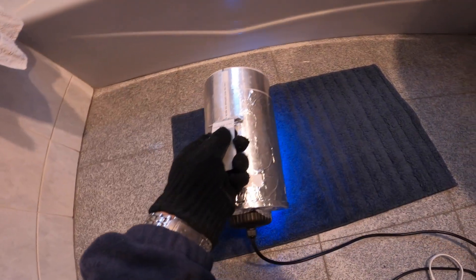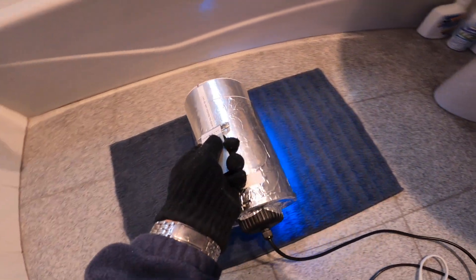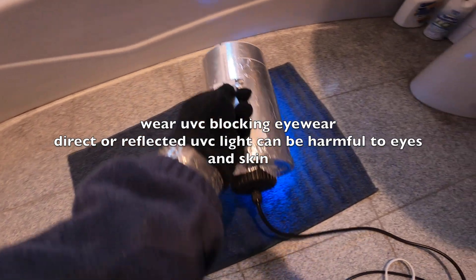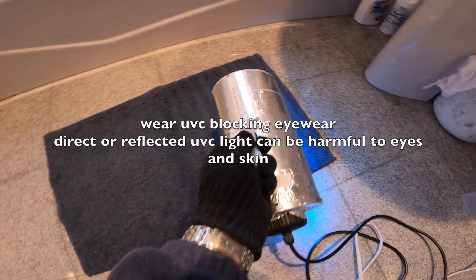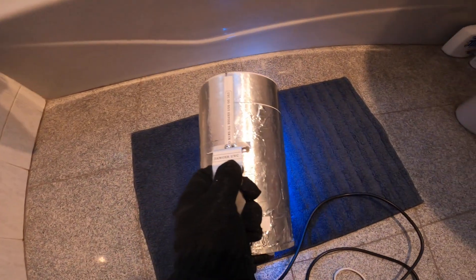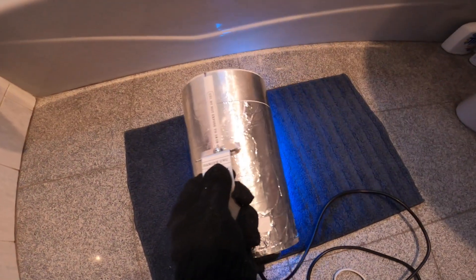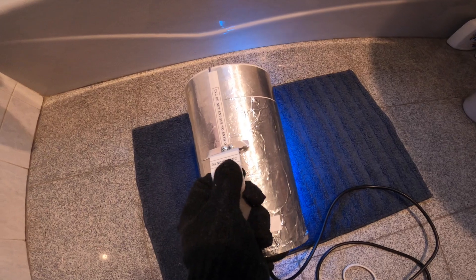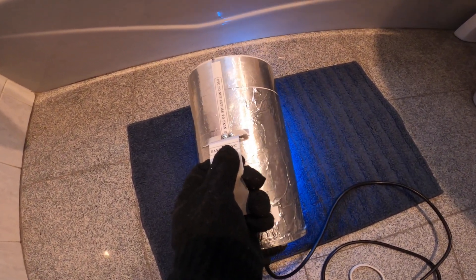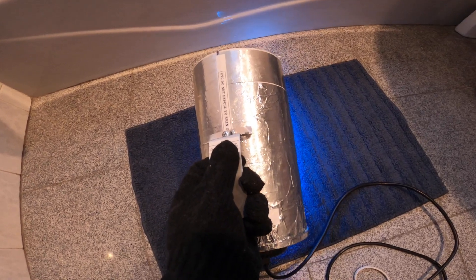This is my bath mat, and this is how I would use it to kill the germs on the mat. Of course, normally I would leave the room when this is on. Okay Google, turn smart plug one off.